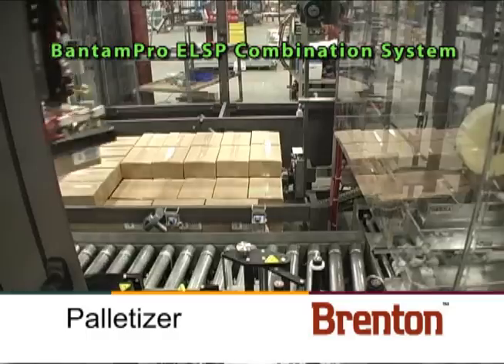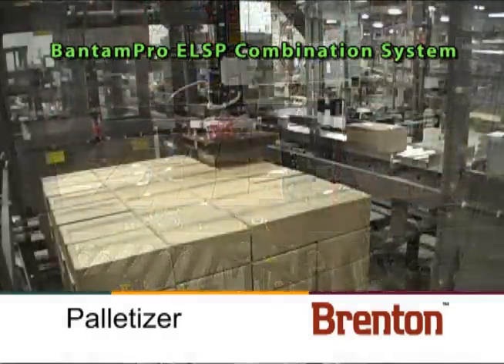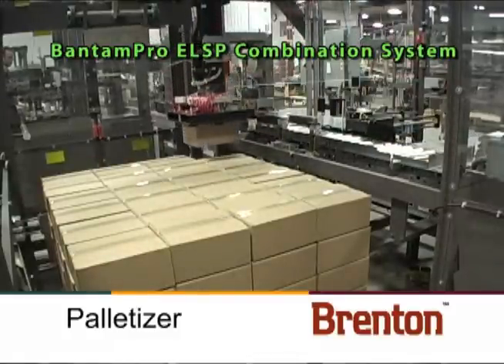The gantry palletizer picks the case and places it onto the pallet. The palletizer vacuum picks single cases and operates with a four-axis servo placement.